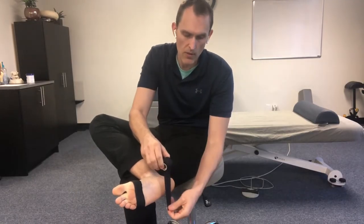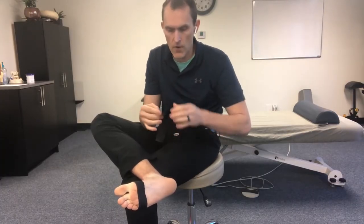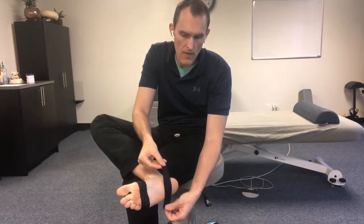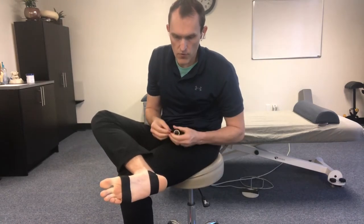Let's do the same on the bottom — just a little piece. This tape tears very easily, but you want to be careful not to wrinkle the wrap. Then I do the same thing there. Now I have those two pieces, and the tape is going to go from one anchor to the other. Once those anchors are in place, we'll start the taping procedure.